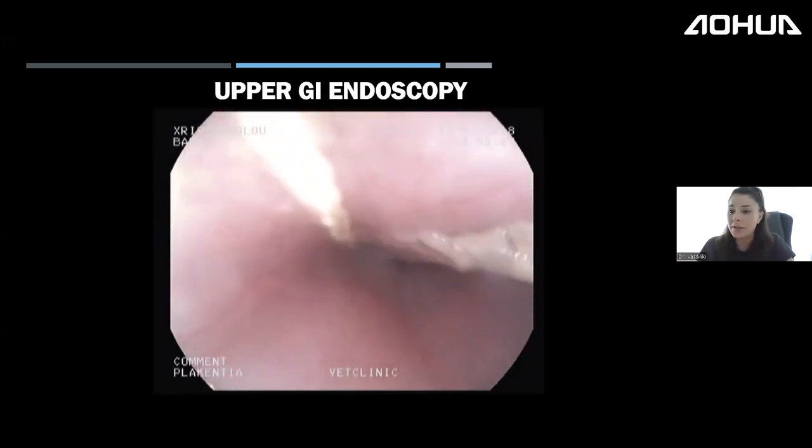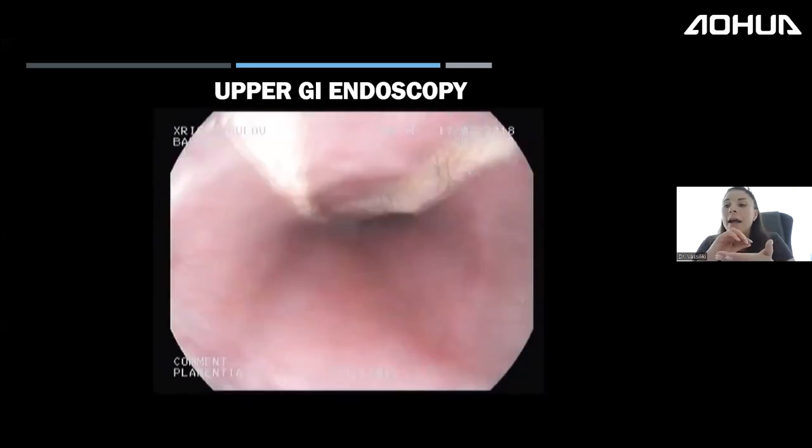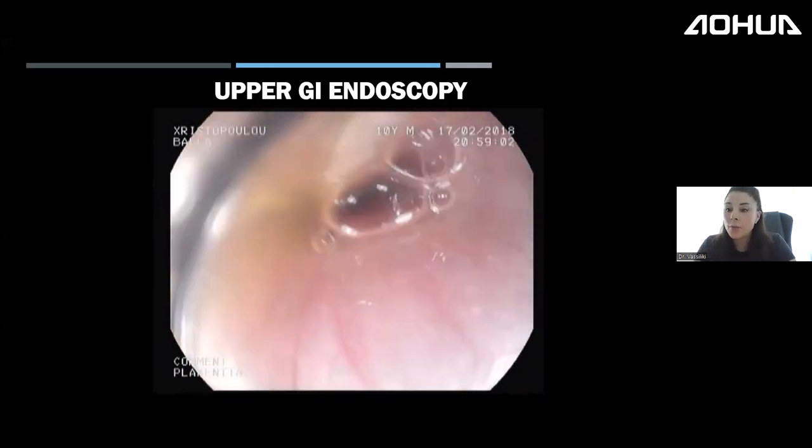Even pulling from the esophagus, the string will not come out. In these cases, I have my surgeons perform an enterotomy — they cut and quickly suture the intestine — and I then retrieve the remaining string from the stomach endoscopically, avoiding a gastrotomy. If the scope is available, it's better to avoid two abdominal incisions, as an opened abdomen is never the same.